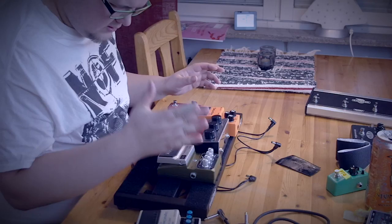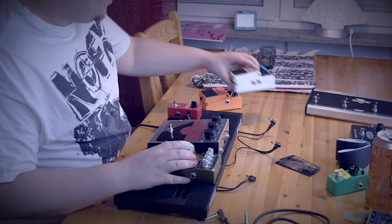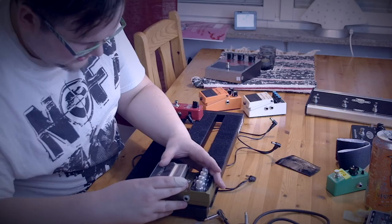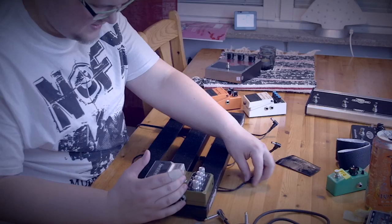I'm going to put the Hardwire over there, the Big Muff here, the DS1 here, and then I'm going to take the DD3 right here. So I'm moving the Hardwire CM2 to that spot. It seems like it's not fitting perfectly into place, but I'm trying to get the most out of the space I have.